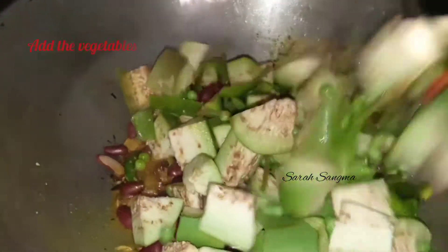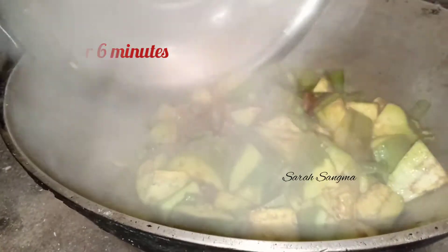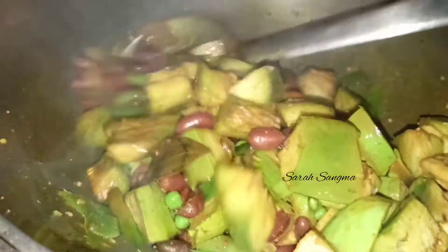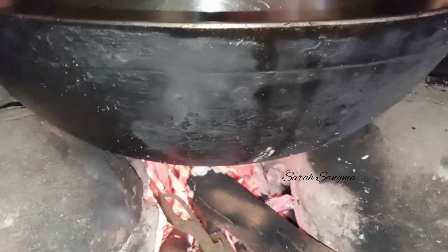We will mix it in the grinder for 5 minutes. We are cleaning it and mixing it in the grinder. We will cover it and keep it on medium heat. Open it after 4 or 6 minutes.